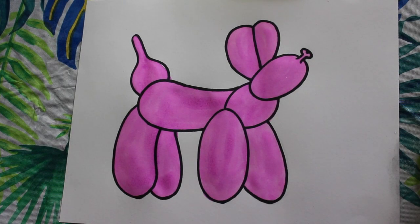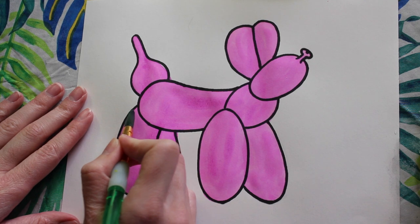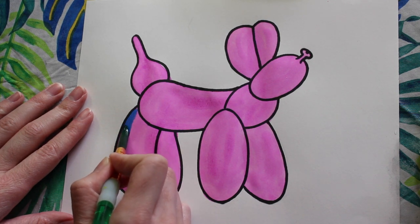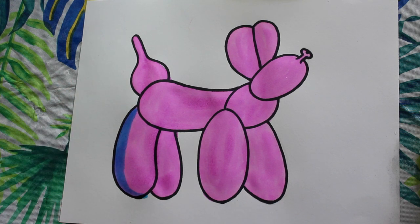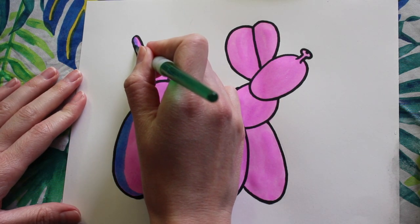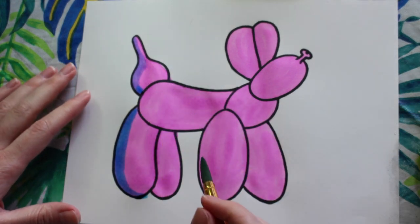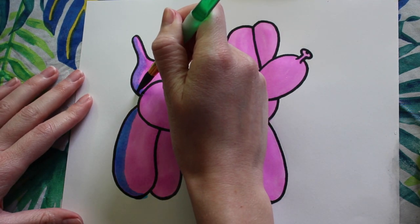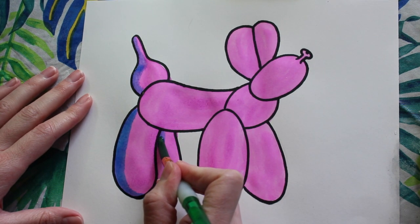Now it's time for our shadows. I'm using blue paint because blue and pink make purple, and those are analogous colors — they sit next to each other on the color wheel. I'm going to be painting my shadows on the left side of my dog. We have one light source, so it makes sense that shadows would only go one way. I'm going to paint my shadows on the left side of the leg and the tail in places where a shadow would make sense. My next shadow is going to be on the left side of that back leg and on the underside of the belly of the dog.